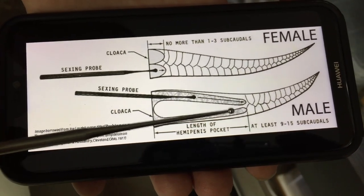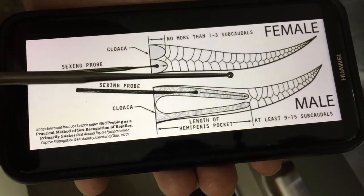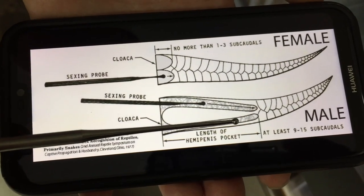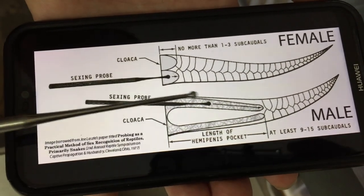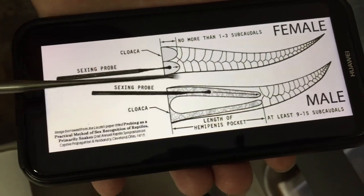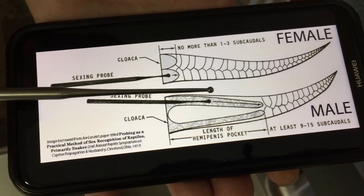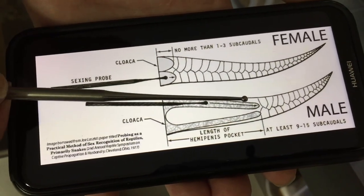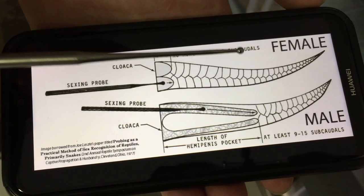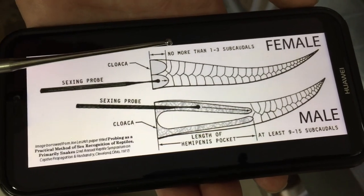With males, they have two hemipenes lying in two pockets. That's what we try to find in the snake to prove it's a male. When we insert the probe it will go much further than with females because it goes into the pocket where the hemipene lies. Generally with males it will go nine to fifteen subcordial scales deep.